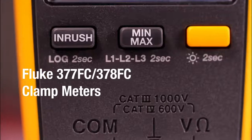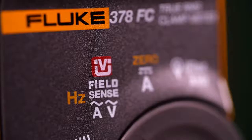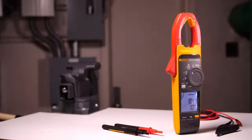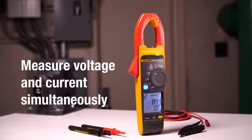Introducing the Fluke 377 FC and the Fluke 378 FC, the first of their kind non-contact voltage clamp meters. Powered by revolutionary patented FieldSense technology, these clamp meters allow you to measure voltage and current simultaneously through the clamp jaw.